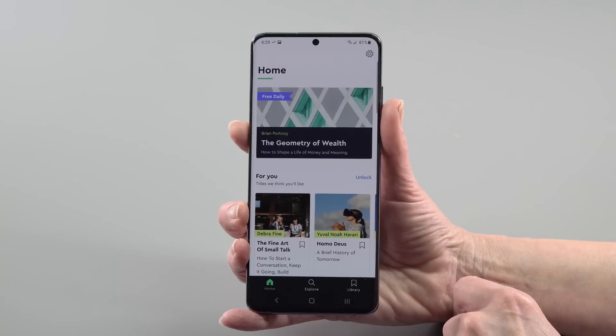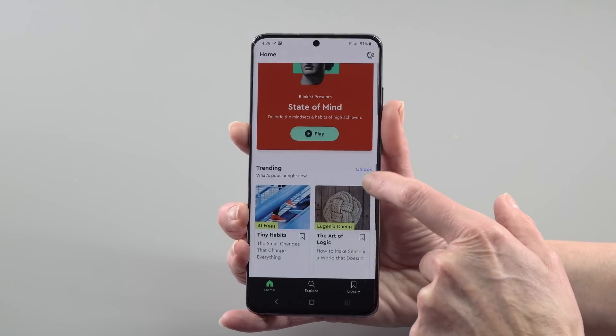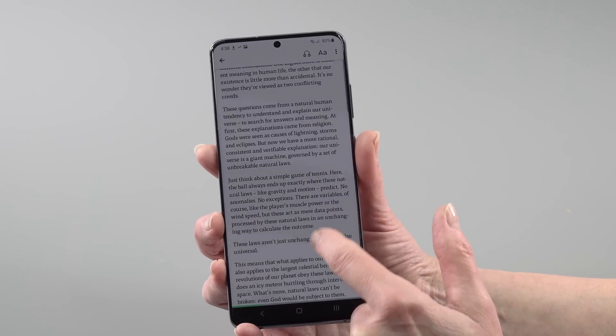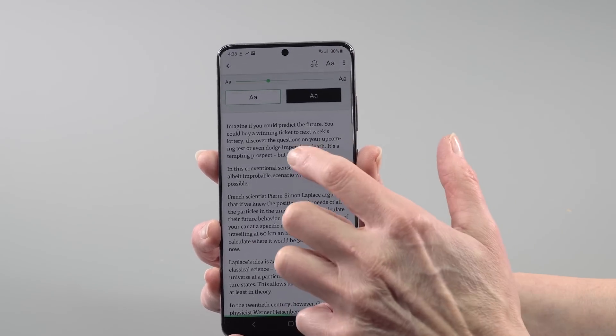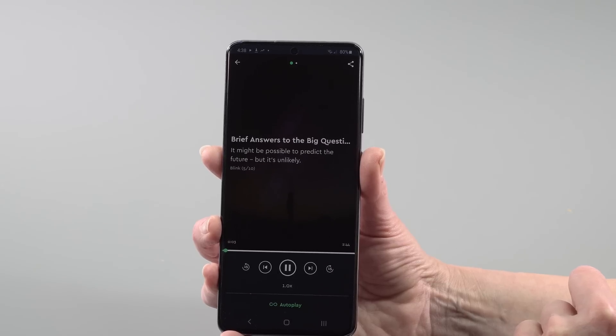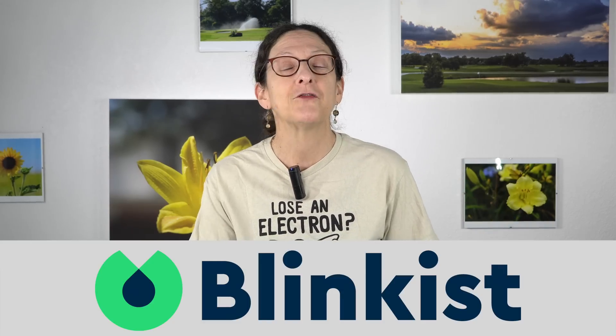Blinkist takes some of the best non-fiction books available and distills them down to 15-minute reads. Whether you want to learn about Stephen Hawking's understanding of the universe, how to be a better entrepreneur, or how to stimulate your creativity, it's all there. You can also listen audiobook-style if you prefer. The first 100 people to visit the link in the description get a one-week free trial of the premium edition, and 25% off if you decide to subscribe.